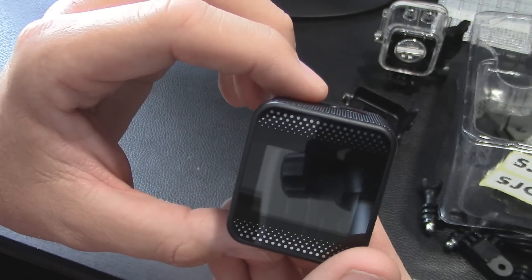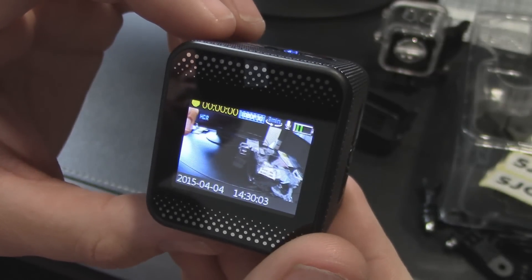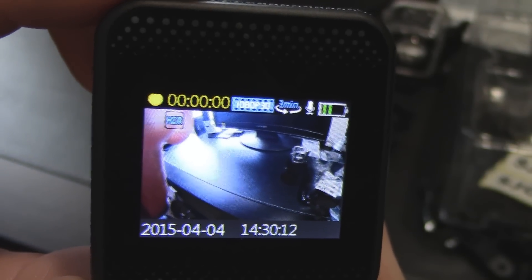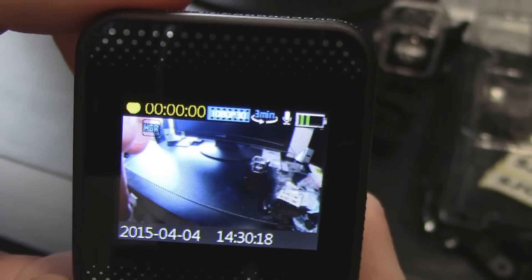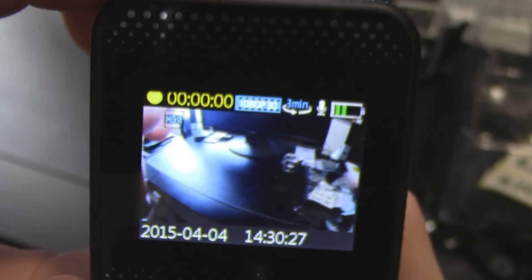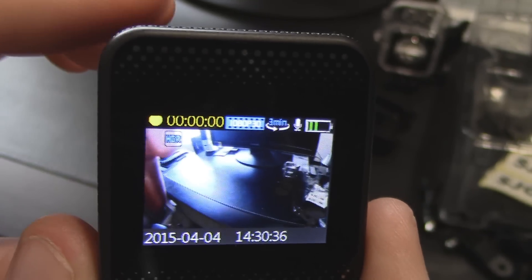Let's go ahead and power this up. You can see it on screen — it has the correct date and time somehow already set. It shows about half battery, mic is on, and it's set to three-minute loop recording. Looking at the display between the timer and the loop indicator, it does say 1080p30 — that's how it's recording. It also says HDR.